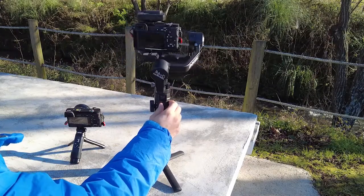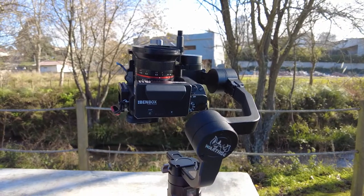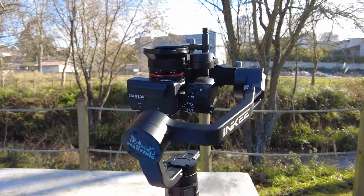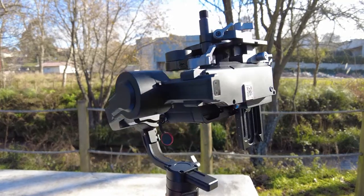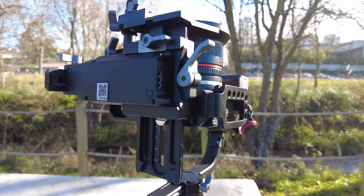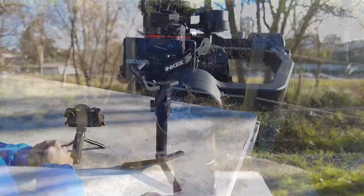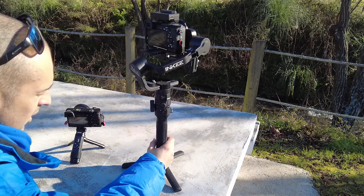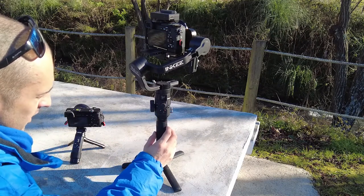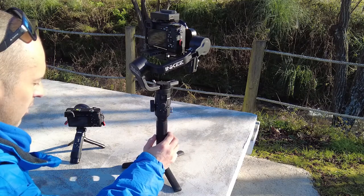The manufacturer states that this gimbal can hold 3kg, but I think with proper rotor programming it could probably handle 5 to 8kg. For now that's all — I'm waiting for the new updates. When the product is finished I will make a full review and video.